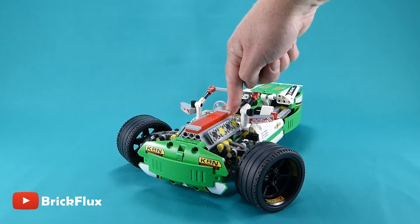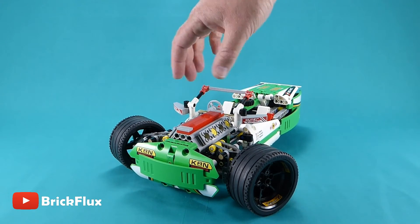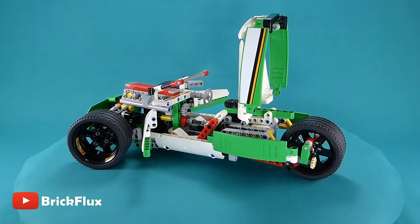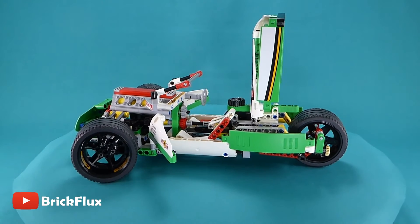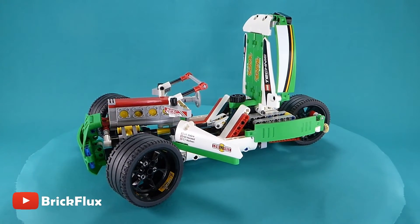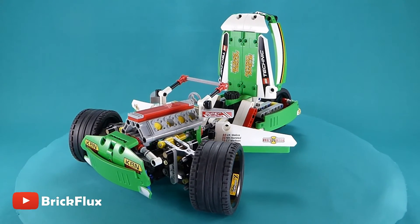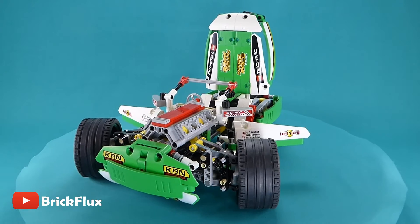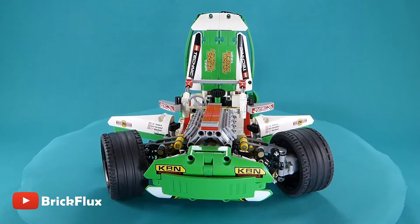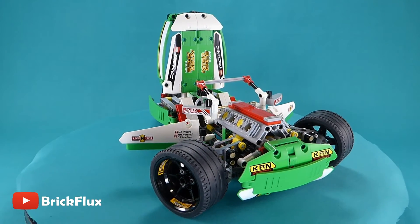And you can see here the front suspension doing its job. The model has opening doors, and that rear wheel cover also opens as you saw before.